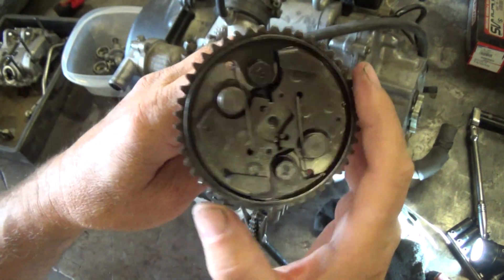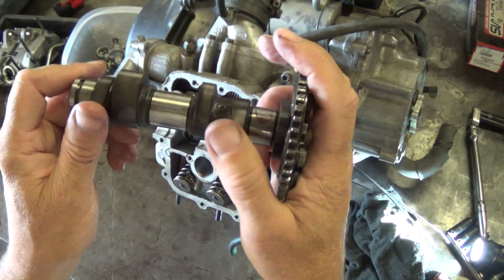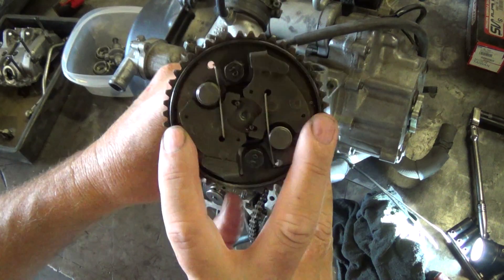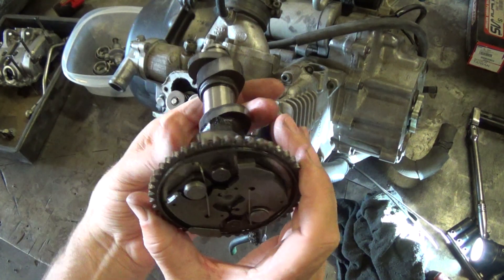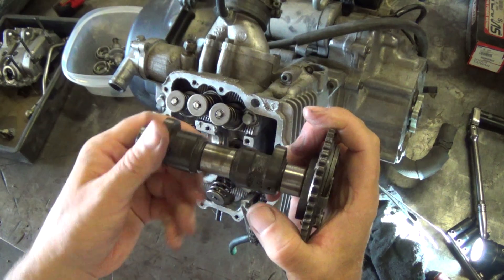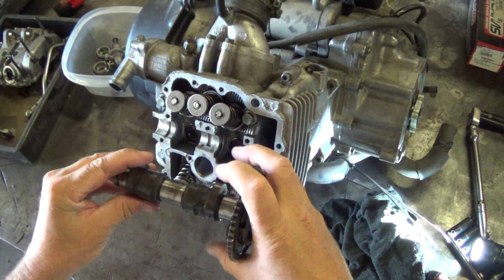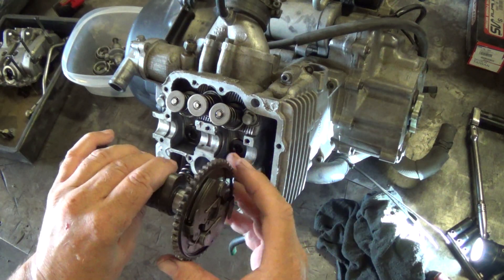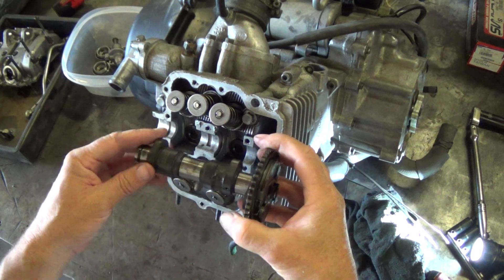That's the dimples that you line up on the head. Now with the cam, these are your lobes — these are the two intake lobes, these are the two exhaust lobes. If you notice, these dimples are right across from each other and they kind of line up with the exhaust lobes. When you're putting this in, because your rockers are running on the backside of the cam, with all four lobes down, that's the compression stroke — compression stroke top dead center. That's how you time everything. Both lobes are down because the rocker is right on top.